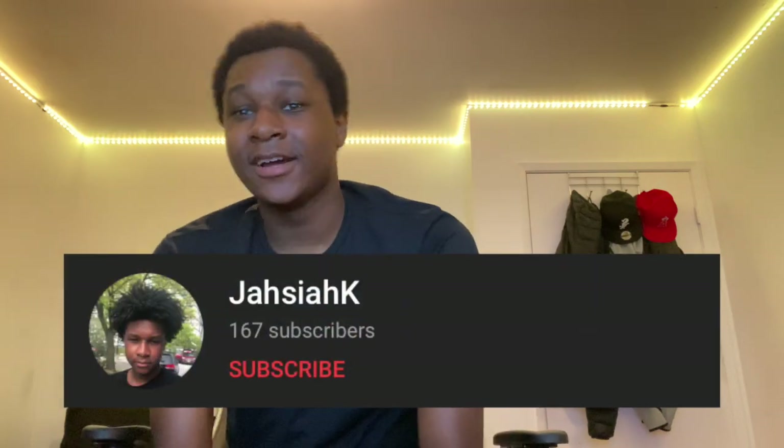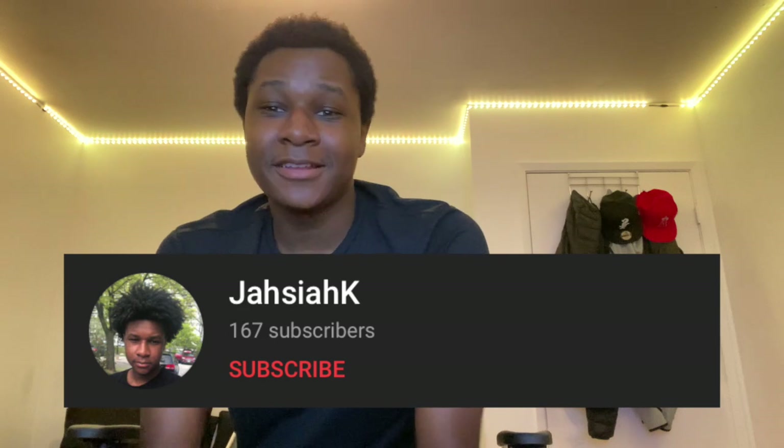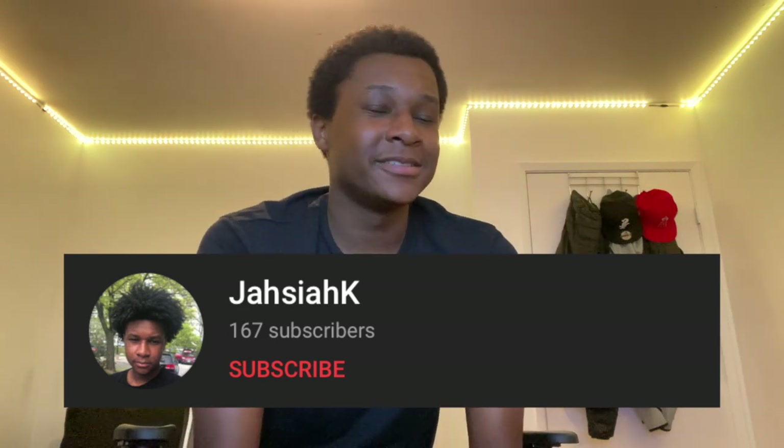Let's get into it — but first, like, comment, subscribe, and share the video. I'm trying to grow my page. Last week I got 20-plus subscribers. I've been streaming like every other day, doing daily for the last three days.